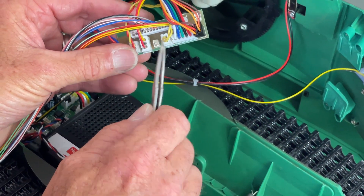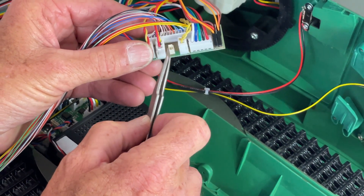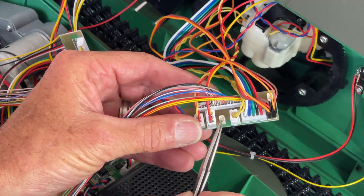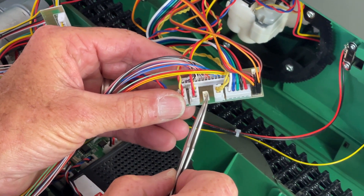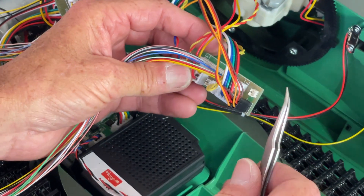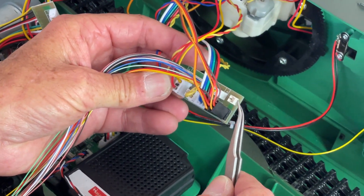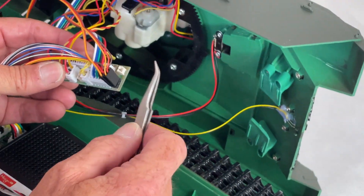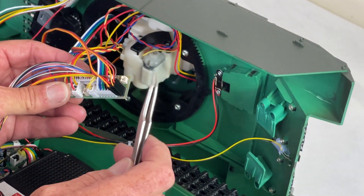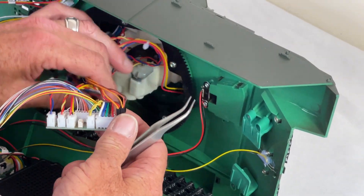The two little plugs here - the little one down here between these is your IR emitter, and the one over here is your searchlight. Both of those are optional extras, so if you fit the searchlight or fit the IR, that's where they plug in.